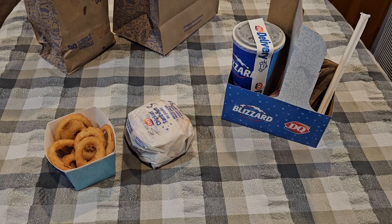Today I got onion rings and the spicy crispy chicken sandwich.